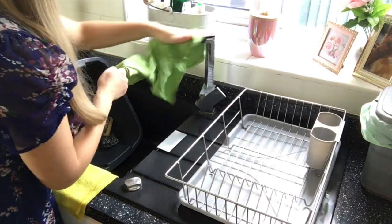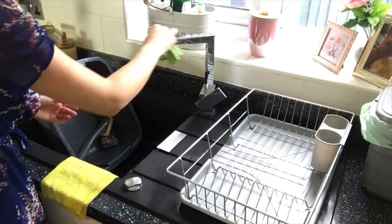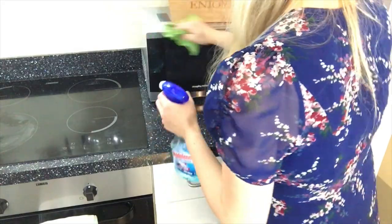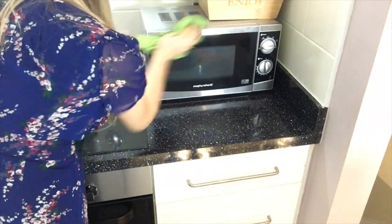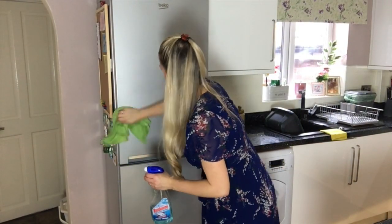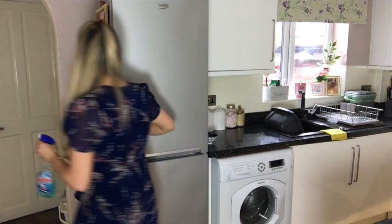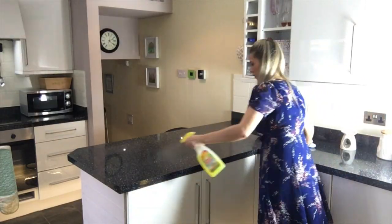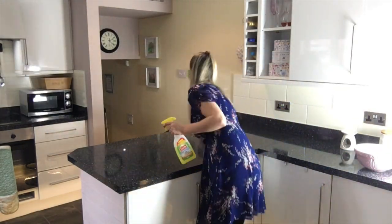Then I'll just buff our kitchen tap using some window cleaner and the window cleaner Minky cloth. Since I've got the window cleaner and my Minky out, I will also use that to clean my microwave — the outside of it — and also the outside of my fridge. The next step for me is just to clean all my surfaces and my cabinets using a cloth and Elbow Grease spray.